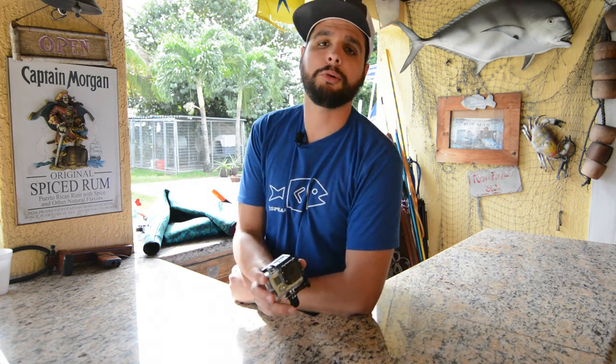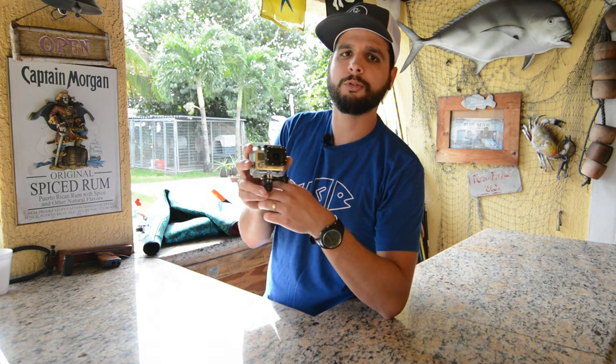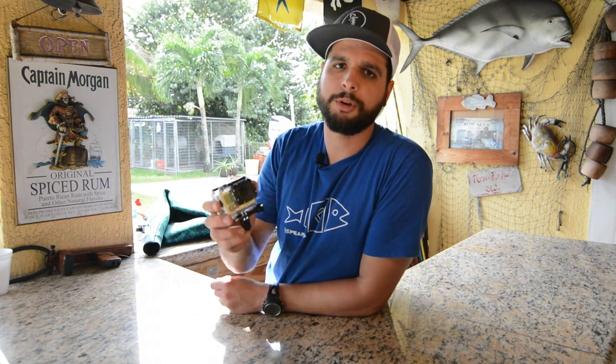A lot of people what they do, they get a red filter that they put in front of the lens so when you put it in your editing software you try to have more natural colors. The only downside with the red filter is that when you come to the surface everything's going to be red, but if you're editing you can actually neutralize the red in your editing software as well.